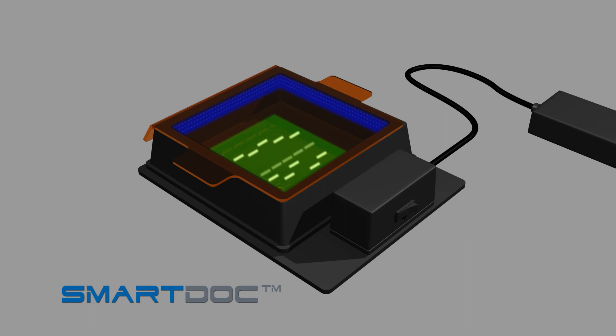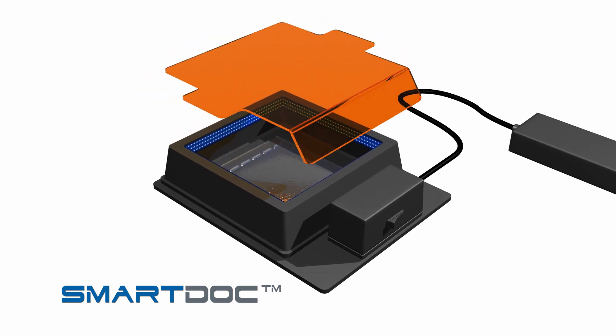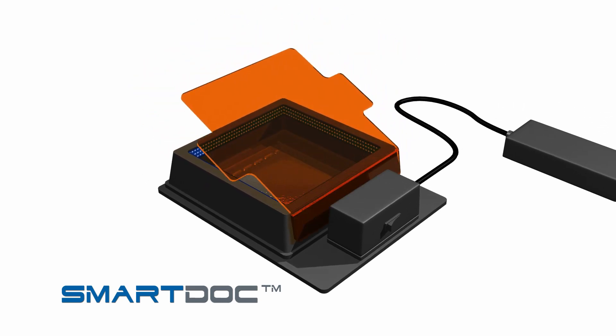With the SmartDoc lights on and the orange filter in place, your DNA bands are now visible in your gel. To access the gel while viewing and for cutting out bands, set the cover to its angled position.